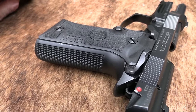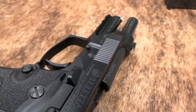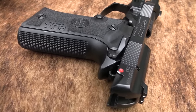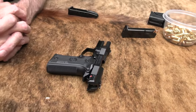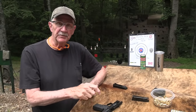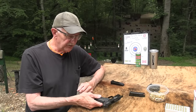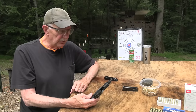I talked to the Beretta people at the NRA meeting and they sent one. We have decided that we would occasionally get a firearm we're having trouble getting a hold of from a manufacturer — which we haven't done for many, many years — and we'll just donate it. This one's going to the TFA, the Tennessee Firearms Association auction this fall in September. So it's an interesting firearm to try.